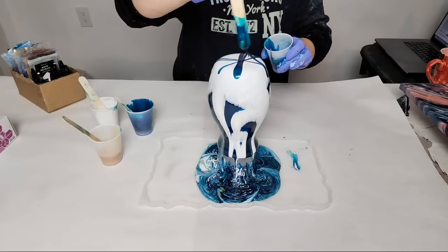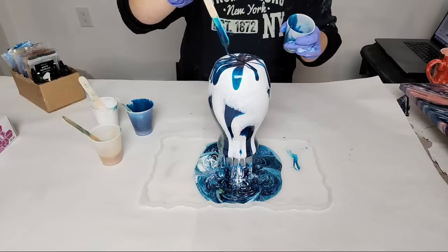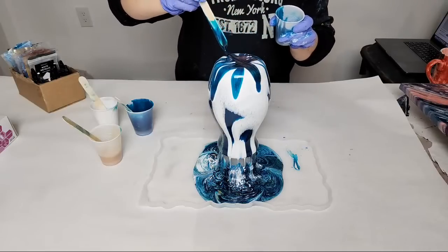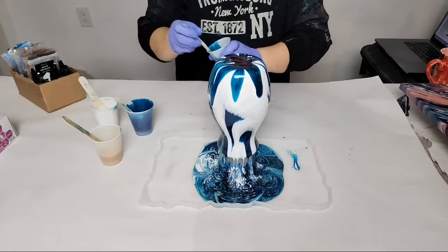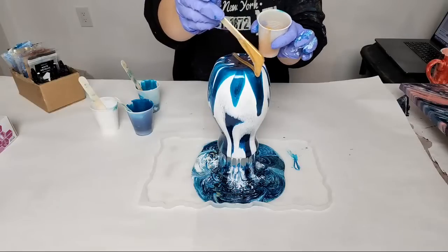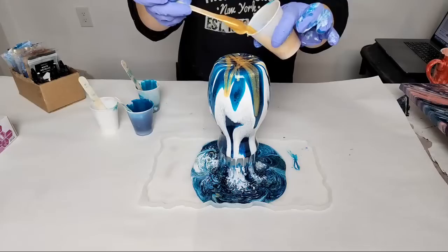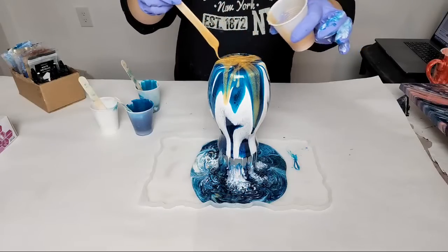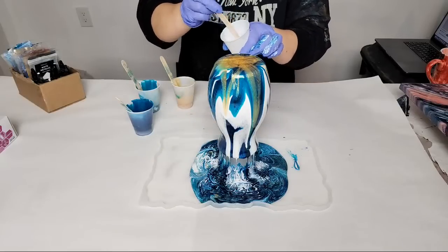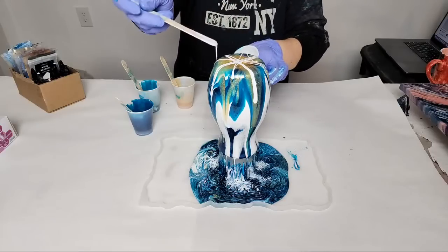I'm going to use the stick to work on the design. This blue is a lot more green — this is the one I mixed with the jade and it is so pretty. Doing it this way we're going to get drips on the bottom of the vase. I personally love that. If you don't like the drips, you can babysit it and run your finger along the rim as it's drying, or you can sand it down when it's dry.